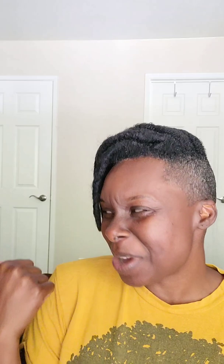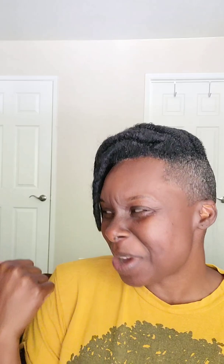It is male and female. It is indoor and outdoor. It stays on in the water — I want you guys to see that it absolutely stays on in the water. Look at her, she is swimming, y'all. Look at her go!